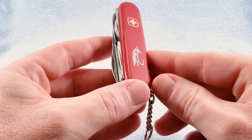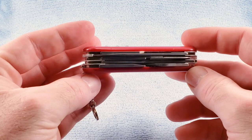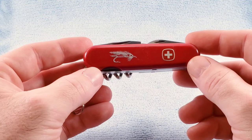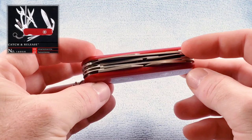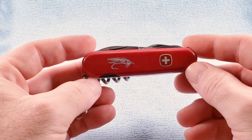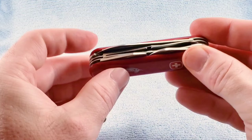Some related models include the Swiss Outdoorsman, which adds a wood saw and a locking main blade; the Swiss Sportsman, which removes the fish scaler and also has a locking main blade; the Catch and Release, a different five-layer knife with pliers and a diamond file for sharpening fish hooks; and the Master Fisherman, which is similar with scissors but has a nail file. If you like these videos, give a thumbs up, subscribe, and as always, I appreciate your time — stay tuned and be nice to one another.